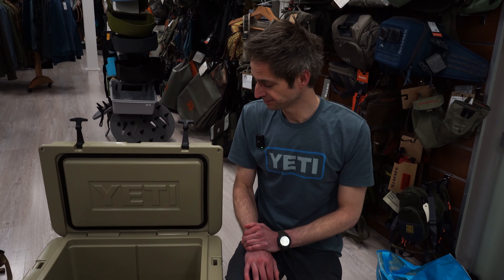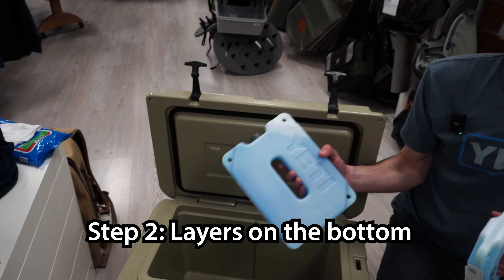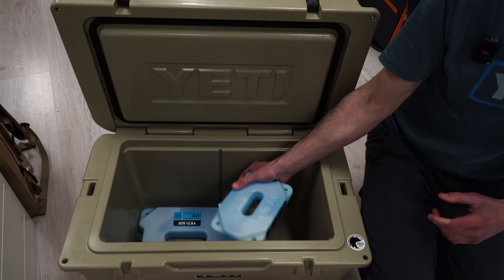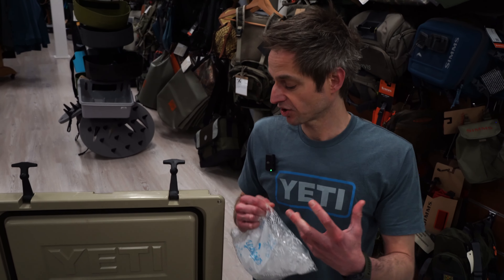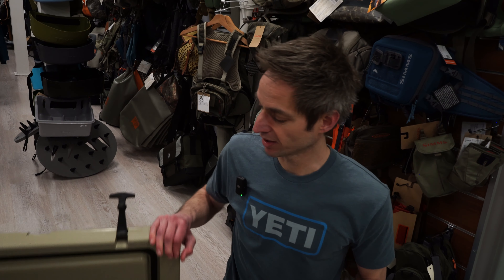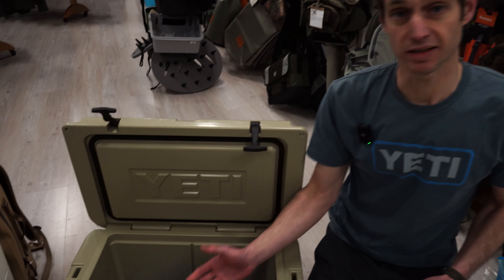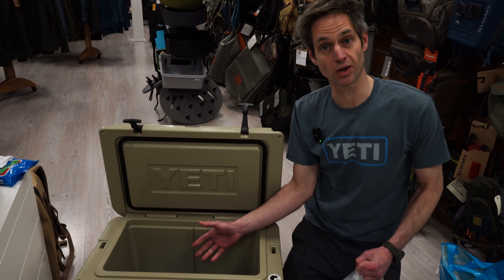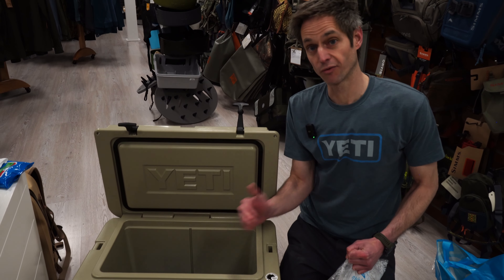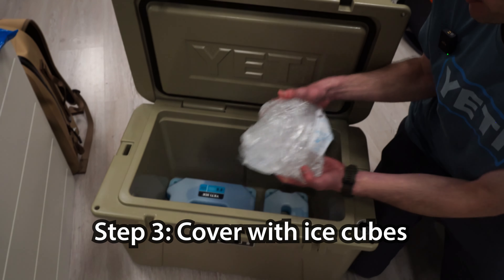Then the morning of the trip you start packing your cooler. Ideally you have the Yeti ice packs — for this Tundra 45 I'll need a four-pound and a two-pound block, frozen, and you put them in on the bottom. Especially for a multiple-day trip, you want to fill it as much as possible, because enemy number one for ice is outside air. If you fill the cooler only halfway with cans and food, half of it is air, and every time you open the cooler on the trip, hot outside air goes in and starts melting the ice. So the fuller you can get it, the better. Then start with a nice layer of ice on top of the ice packs.